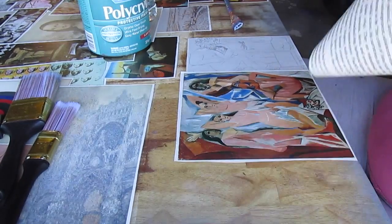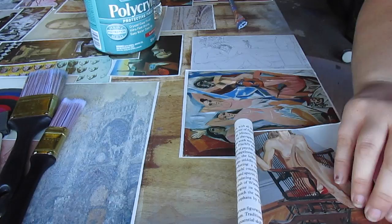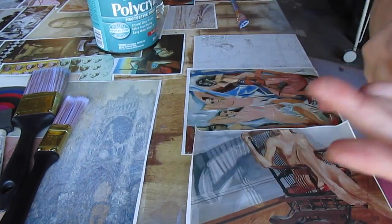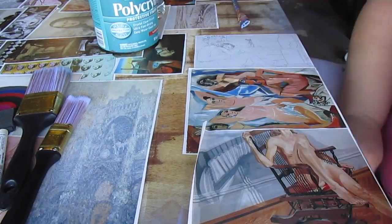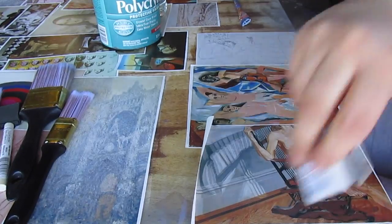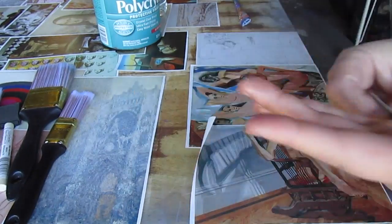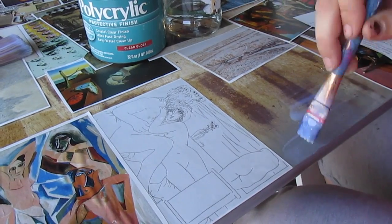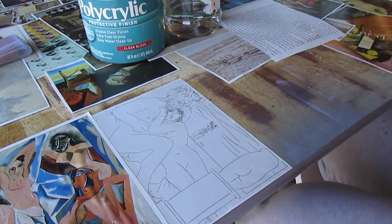That picture right there is the most bumpy picture I have on my table, and it was just because I did it wrong. You're also going to want to pay attention to your edges — making sure they line up and that the edges of the picture don't overlap the edge of the table. I recommend placing it a little bit inward or perfectly on the edge. Have some scissors with you.